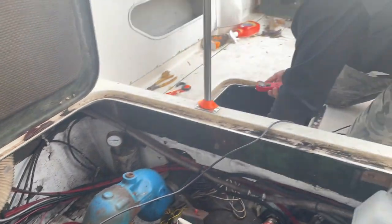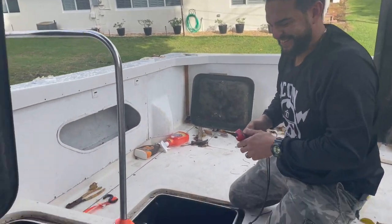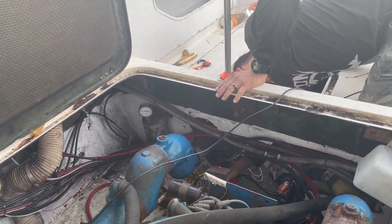He's got his little electrical gadgets here. What do you think - are we going to get it started? Of course. Ten minutes? Ten minutes, man. Okay, all right. That's why you bring in the experts.